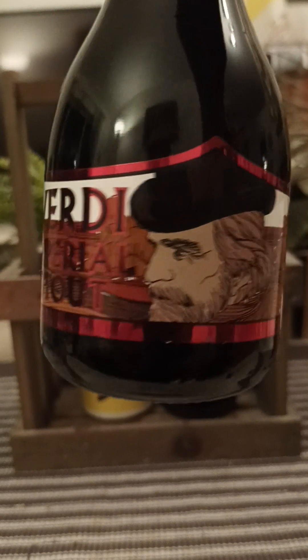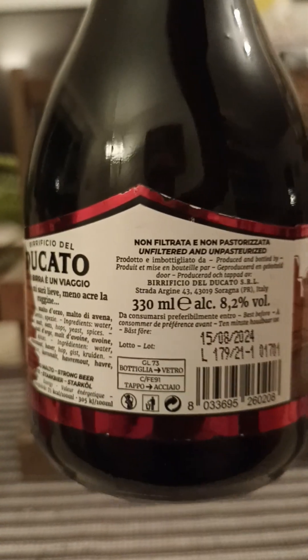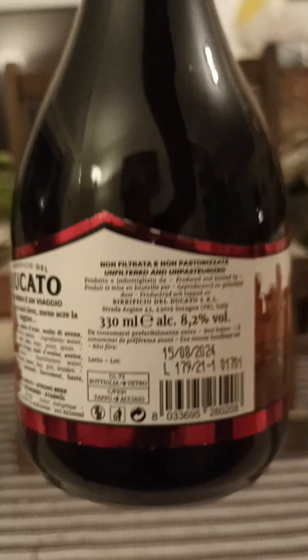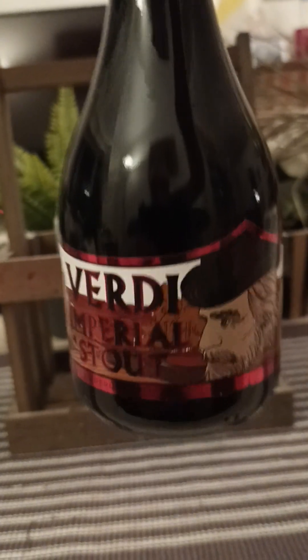This one weighs in at 8.2% ABV. 330 milliliter dinky bottle, non-filtrated and non-pasteurized. There's a look at the artwork — Verdi Imperial Stout.